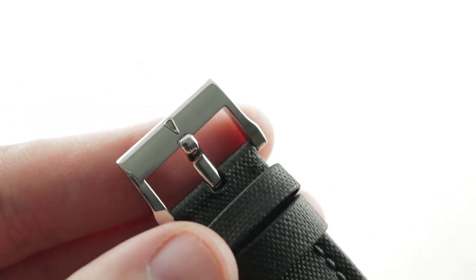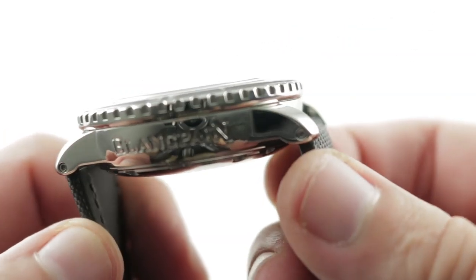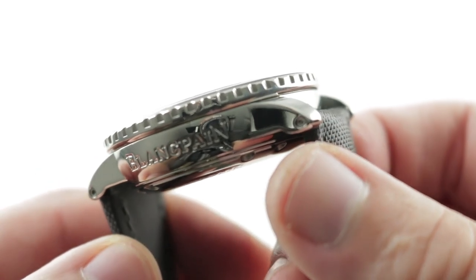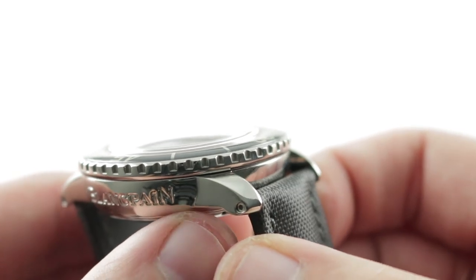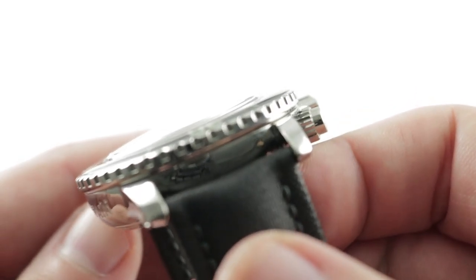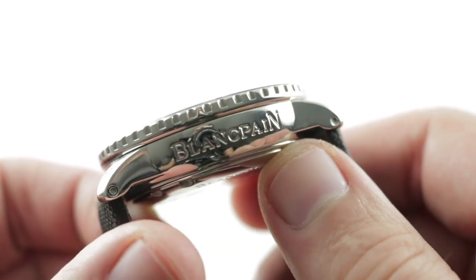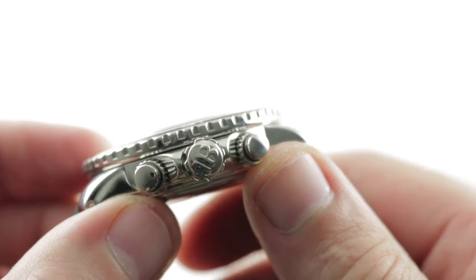There is a simple polished stainless steel pin buckle, and then there are corresponding polished facets on the case where the lugs have been smartly broken out from the case band to break up the mass of metal. You can see that this is a hand-finished case because of that sharp break between lug and case band. The case band also slopes away a little bit from its top, so where it contacts the wrist it's a bit narrower than its bezel, causing it to wear more easily on a small wrist.